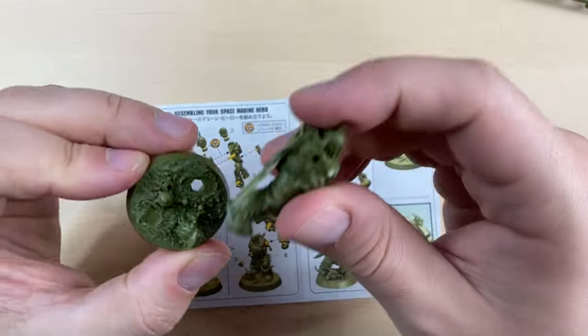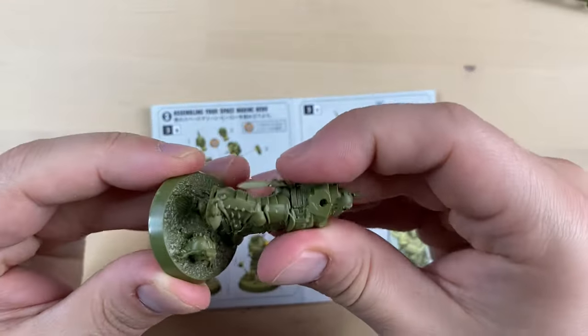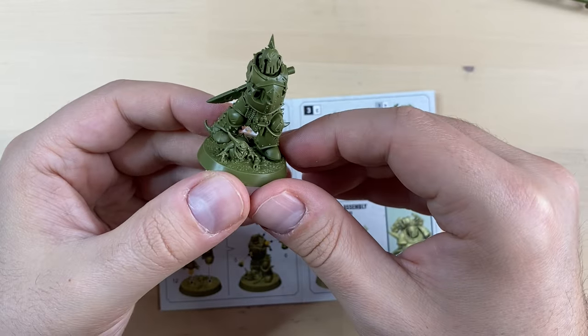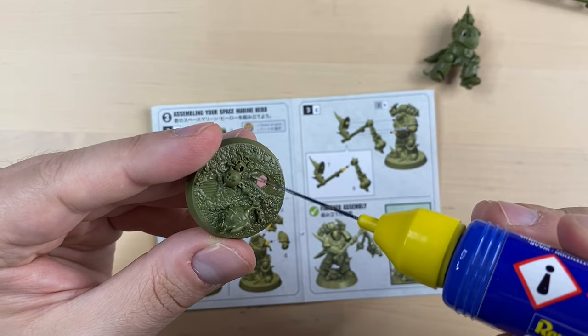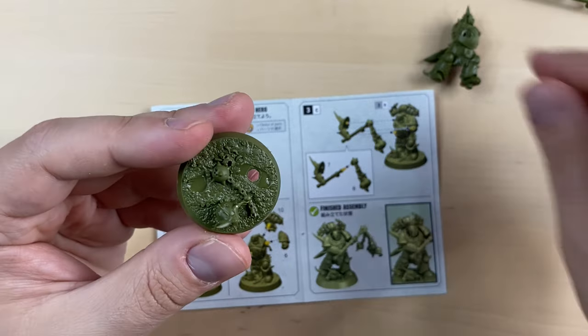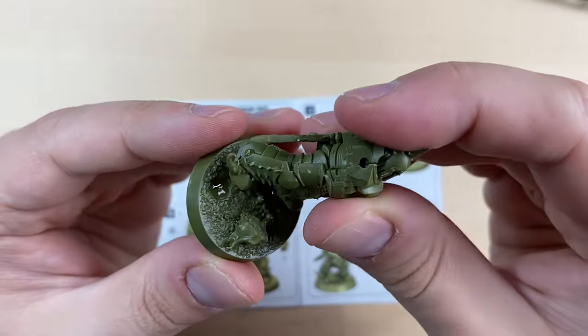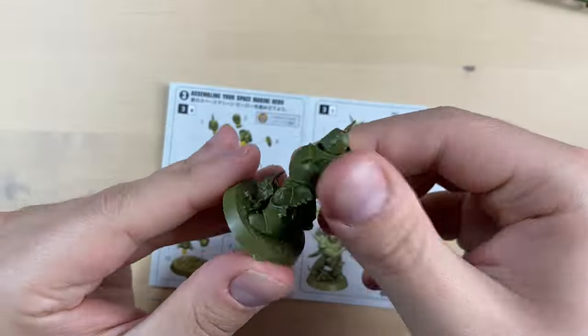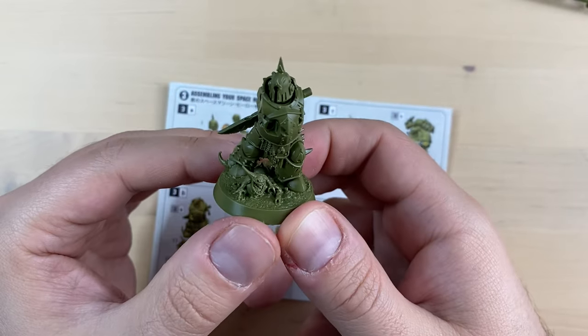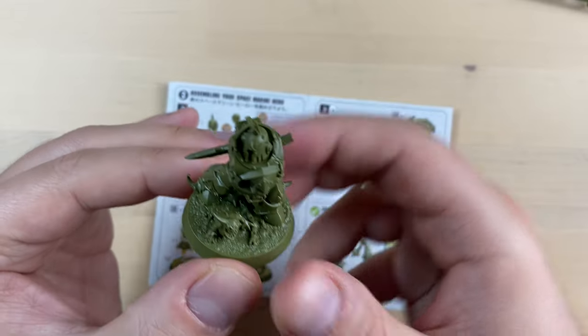Then we are supposed to attach the guy to the base too — it should be standing like this. I'm gonna put some glue here, here, and over here. There are very distinct places on the base; you cannot really miss them. And this is our Scabbath standing proudly on the base.